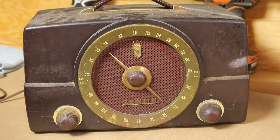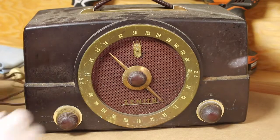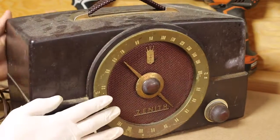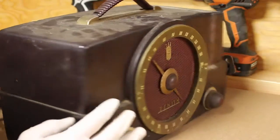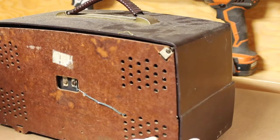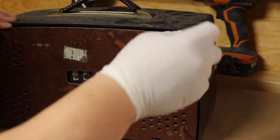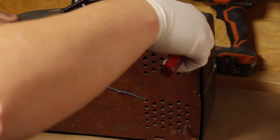For now I'm just going to clean it up. I'm going to show you how I get this thing nice and polished and looking brand new. You can see this thing is filthy. I'm going to open up the back to see how it looks — hopefully there's no rust or anything to it.